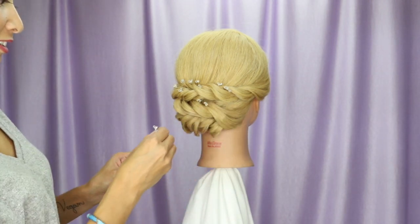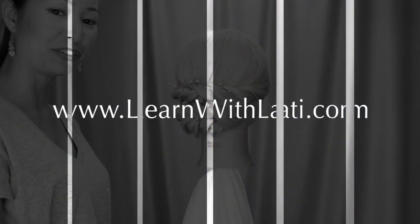Put some more hair jewelry. And there you have it — how to take a half up half down into a low updo.